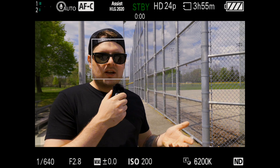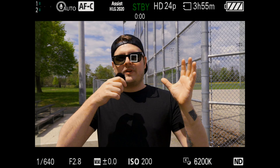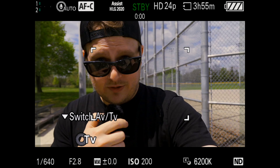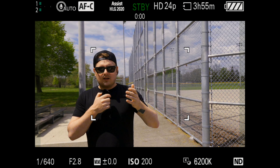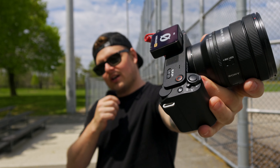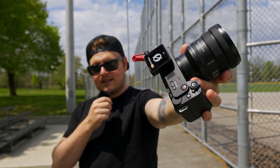Just like the ZV-1 Mark I, the ZV-E1, and the ZV-E10, this has the background blur defocus button — you click it and it'll just open the aperture up and adjust everything for you. Something really cool is the product showcase focus mode. Basically, it focuses on your face until you hold a product up. If you just had regular eye detection on it would stay locked to your eye, so people would have to cover their face. With product showcase, you hold up the product and it'll focus on it, then focus back to your face. This is great for streamers trying to show something to the camera.